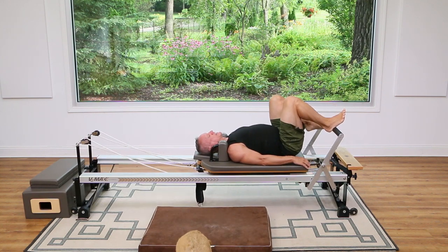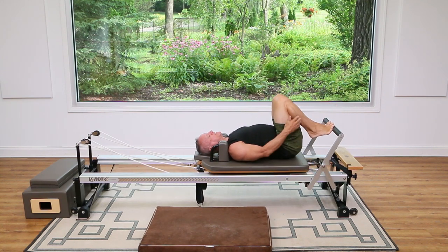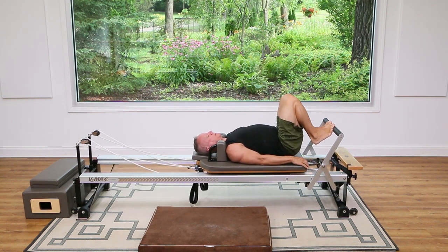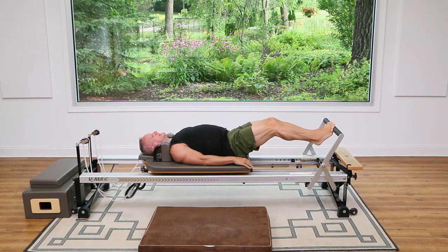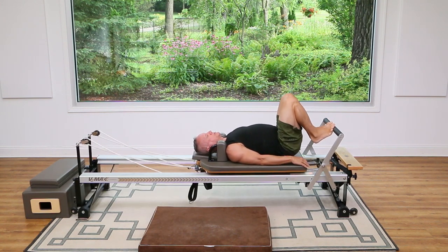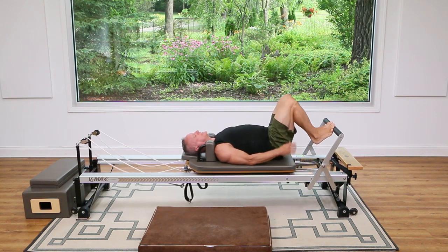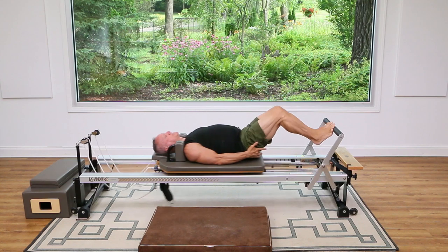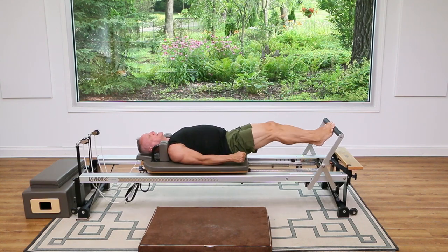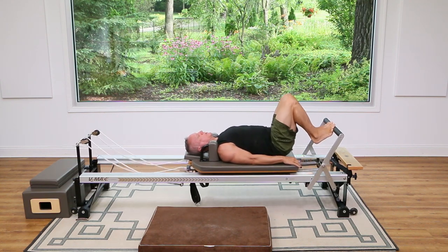Now we're going to switch. We're going to go onto the balls of the feet — still hip distance apart. I'm going to lift my heels up and press out from here and return. Exhale away, inhale return. Press out and return. You should feel this more in the quads now, the front of the thigh, but still working on pulling the back of the thigh down so you get some glute and hamstring work as well.